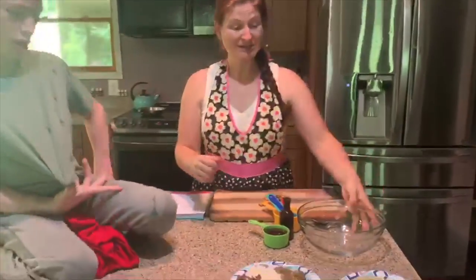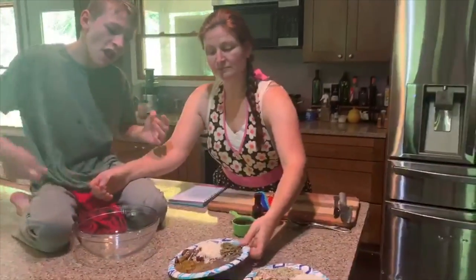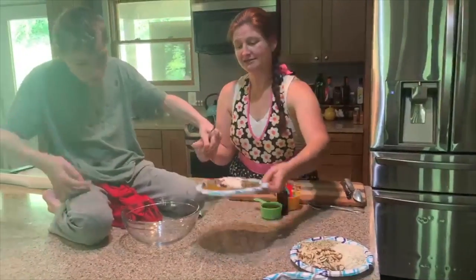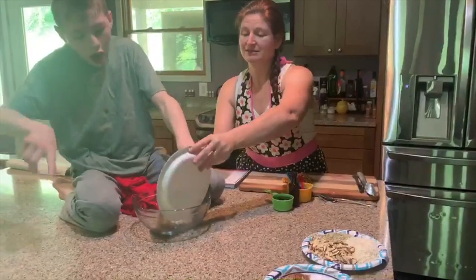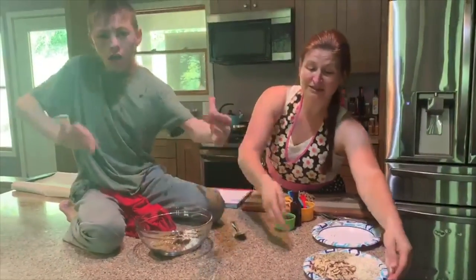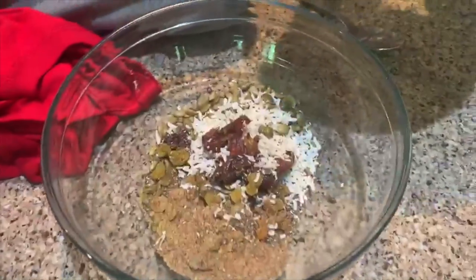What you do is take your bowl, and we just dump everything into the bowl.